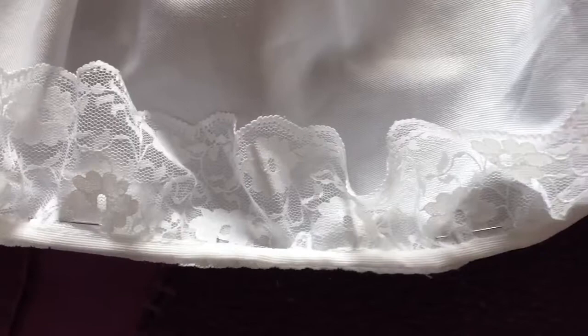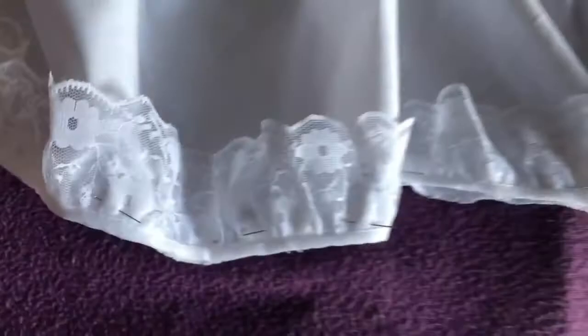Next I added some nice lace to the bottom of the top layer to make my petticoat look a bit more pretty.